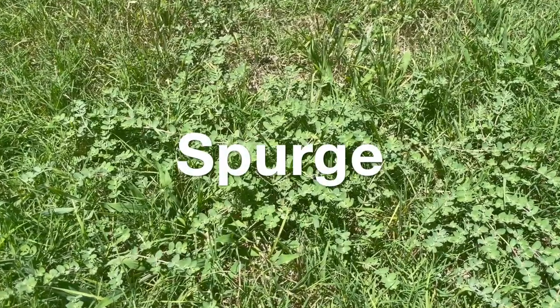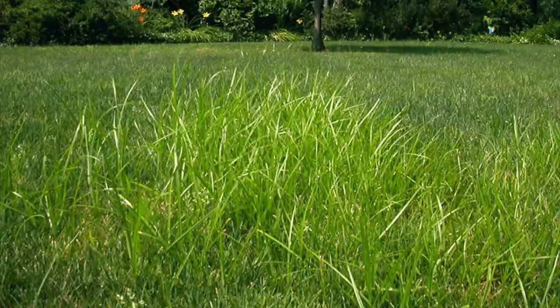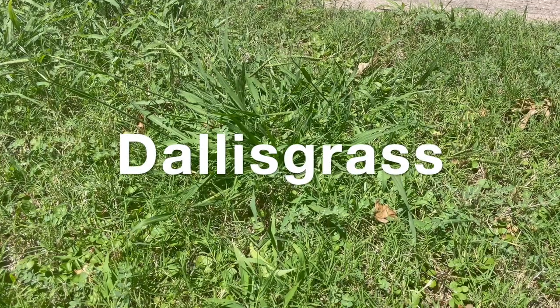Those weeds are spurge, dandelions, nutsedge, and Dallas grass. Those are the main weeds that we look at controlling. The first two we get pretty good control of. The other couple are a little bit more challenging, so I'll talk with spurge first.